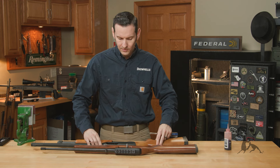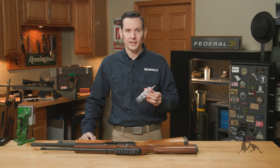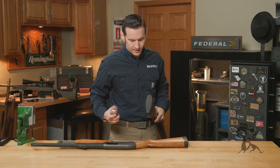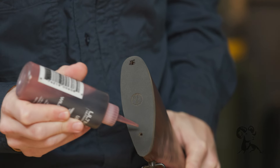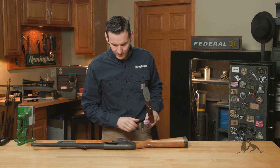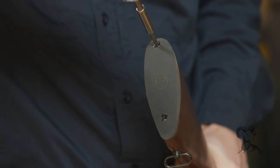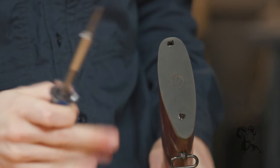Take a gun oil — you can use pretty much any gun oil, just don't use solvents because some older recoil pads don't play well with aggressive solvents. I'll demonstrate on this 10/22 stock here. Just take a little bit of oil and put it around the hole, then put a little bit on the screwdriver bit as well. From there, just slip it in and unscrew your butt pad. When you're done, just wipe off the excess oil. It's that easy.